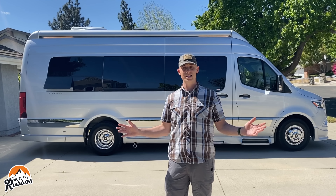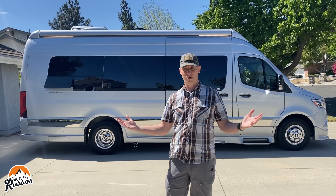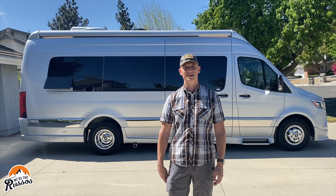Grech RV does make a line of other class B motor homes — you can go to their website to check it out. That is it for this video. Thank you so much for watching. If you want to see more cool content from us, head over to WereTheRussos.com. We'll see you next time.